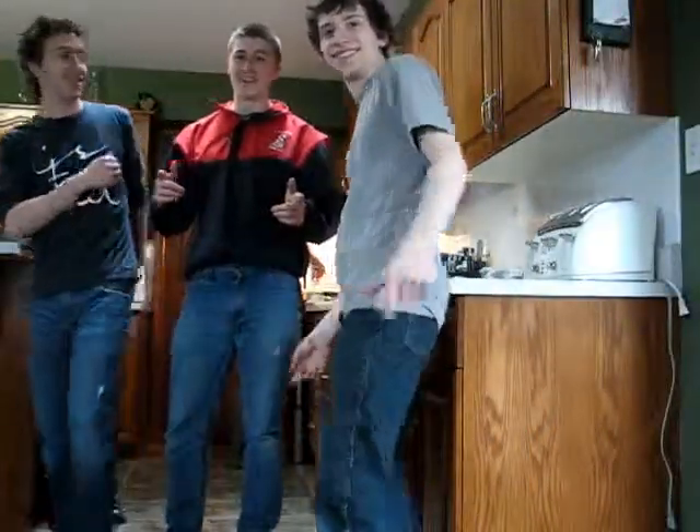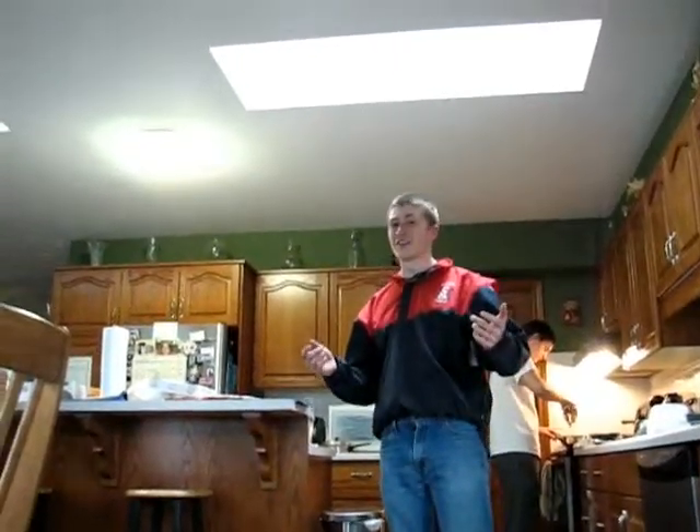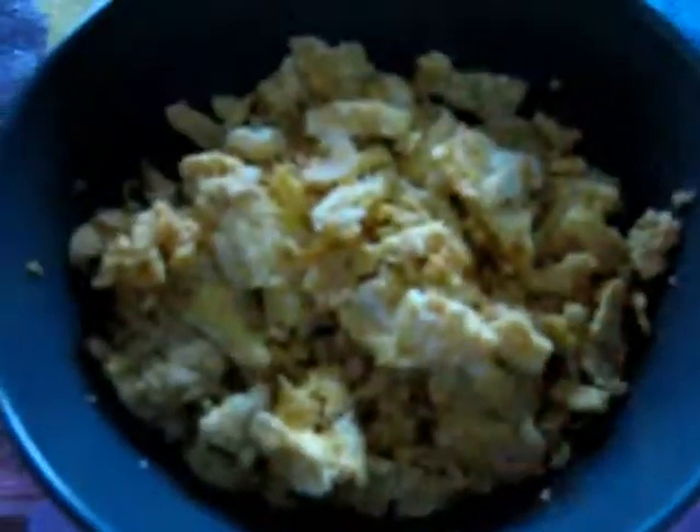Hi, this is John Waite and welcome to Cooking with Tyganda. Today, we're making breakfast pitas. And stuff. Delicious.